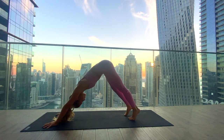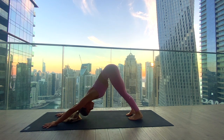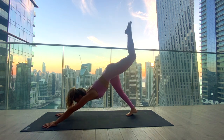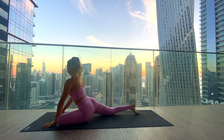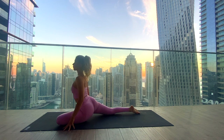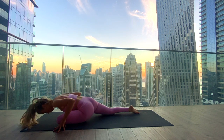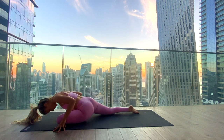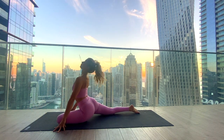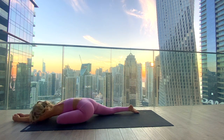We'll go for the other side — inhale lifting the left leg up, and exhale set up for your half pigeon, bringing the left shin down and extending the right leg long behind. Come onto the fingertips and open the chest with the inhale. Exhale roll forward. Inhale lifting back up, drop the head back. Exhale to fold. Last one — inhale lifting up, and exhale folding fully over the shin. Bring the forehead down and breathe fully into the left outer hip.